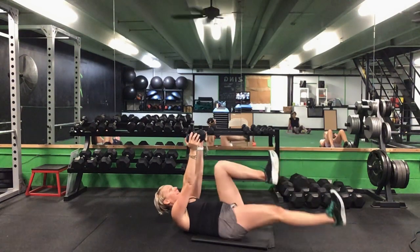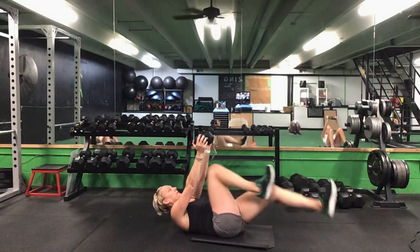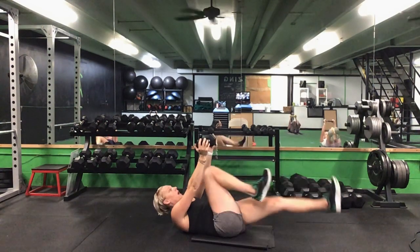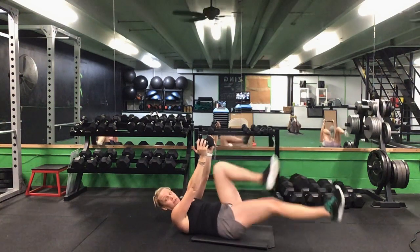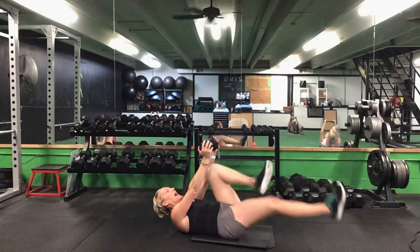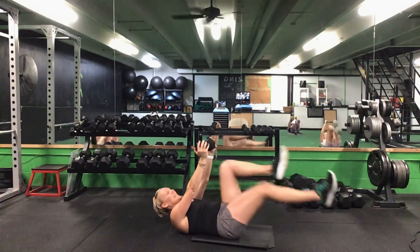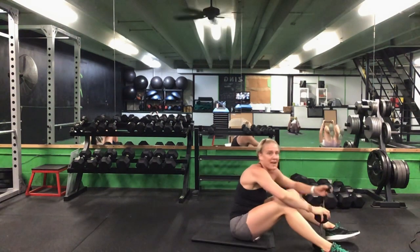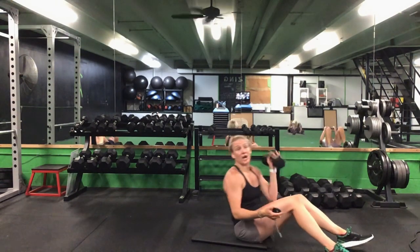Before we switch arms, hold that weight right over your chest for that bicycle — push that lower back flat. Ready? Go. Try to keep those shoulders off the ground. Keep those abs engaged. We are halfway there — it's our last set. 10 seconds to go. Last five. Time.